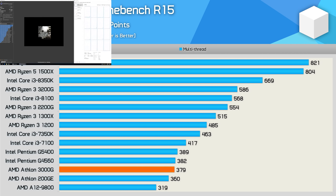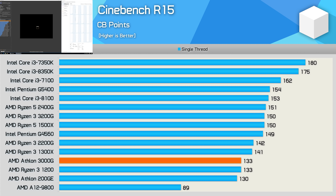Here's a look at Cinebench R15 multi-threaded performance. I didn't have time to update all these lower-end CPUs to Cinebench R20, but the margins should remain much the same. As expected, the 3000G is just 5% faster than the Athlon 200GE, placing it roughly on par with the Pentium G4560. Single-thread performance is also where you'd expect it — a fraction faster than the 200GE and on par with the Ryzen 3 1200.